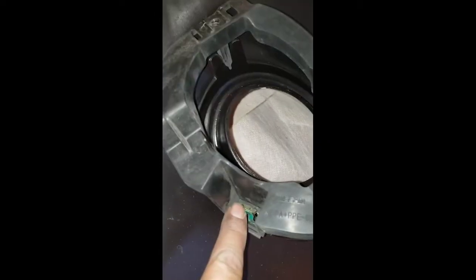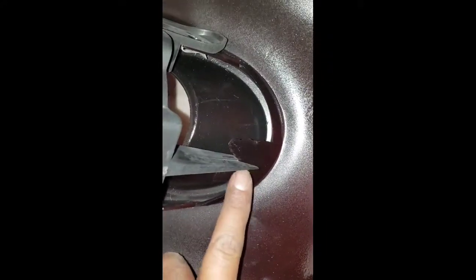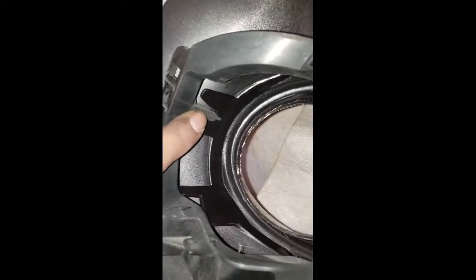Once you line up your bracket, just put it in place. As you can see, I've transferred this bracket and this one right there and this one right there from the bottom. Just line up your little plastic clip right here — make sure they go inside and this one clicks.